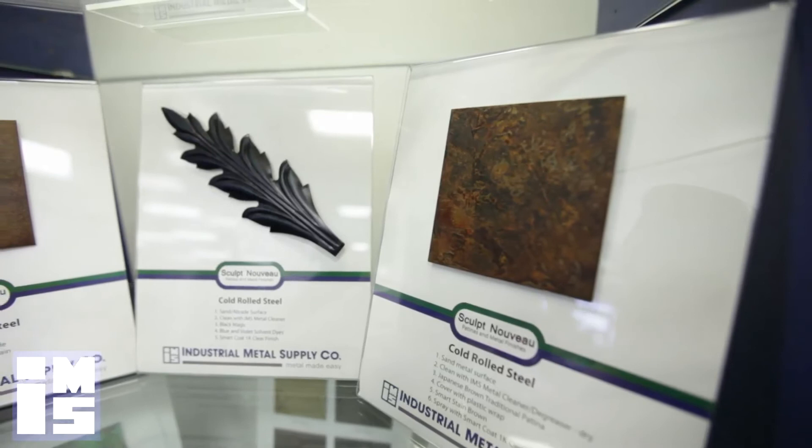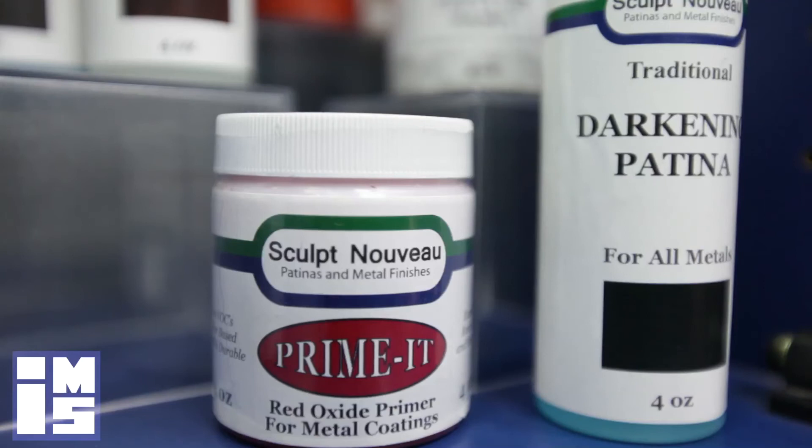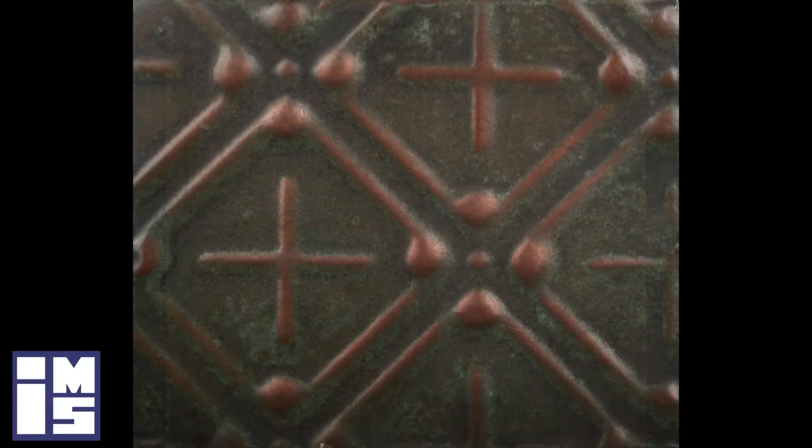Sculpt Nouveau has an incredibly strong primer for use under metal coating called Primit. Primit will adhere to most any substrate, even rusted metal. It is non-hazardous and available in many colors.